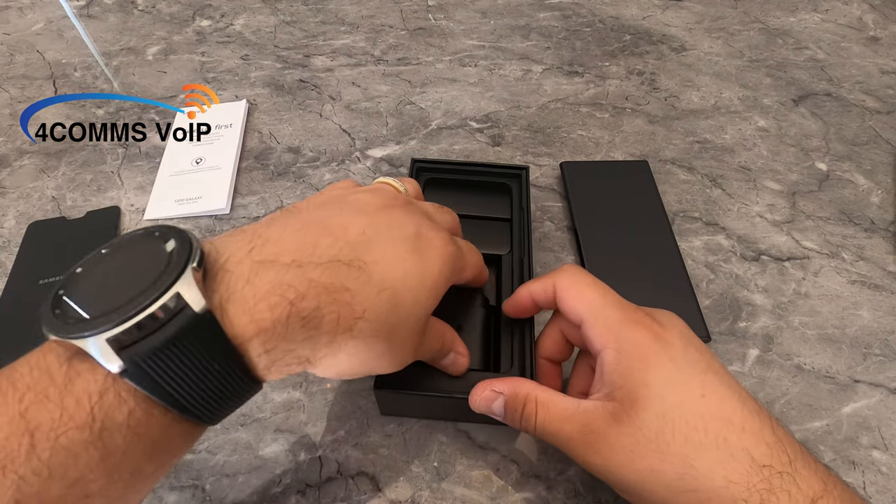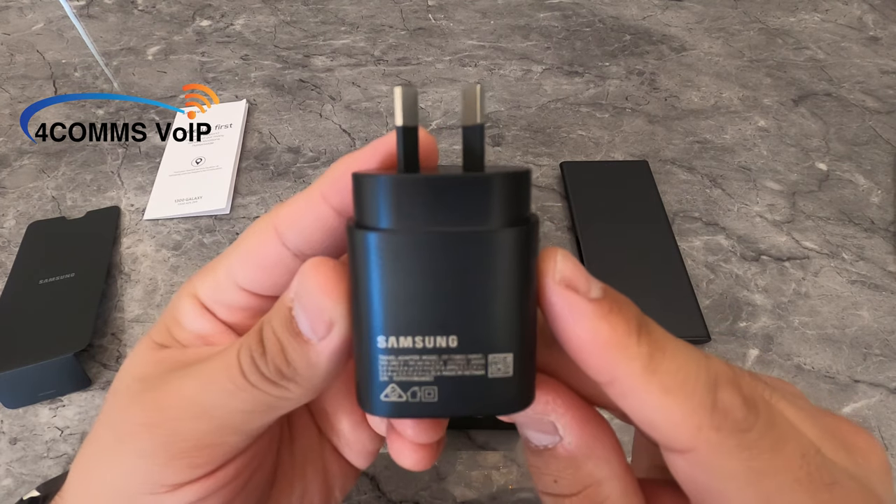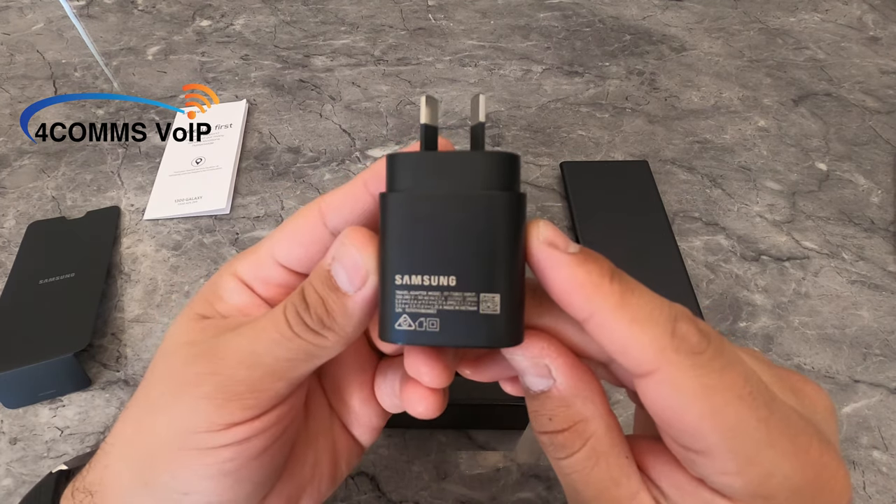Next up is the super fast charging adapter. It's got a nice premium feel to it. Love how it's just pretty much all black, and it's got a USB Type-C port.